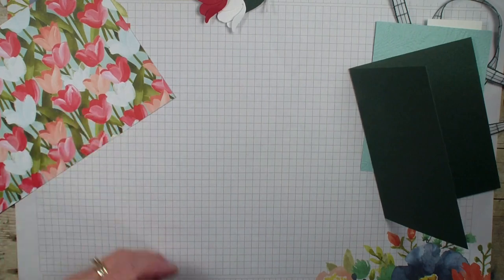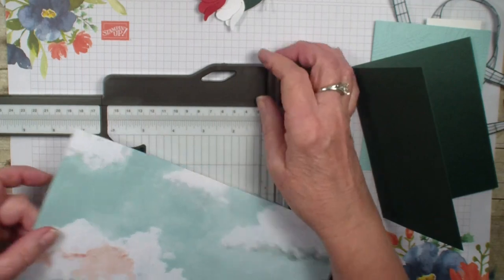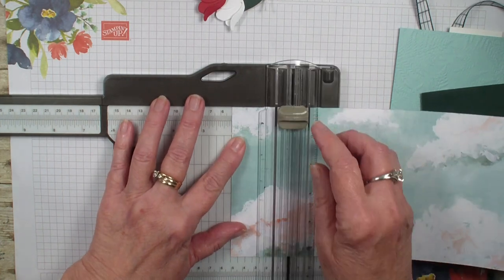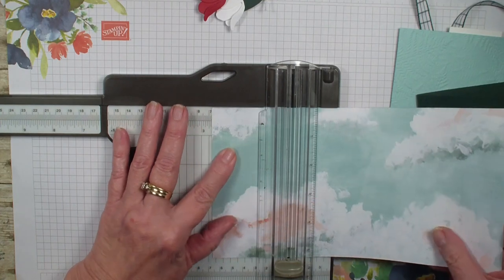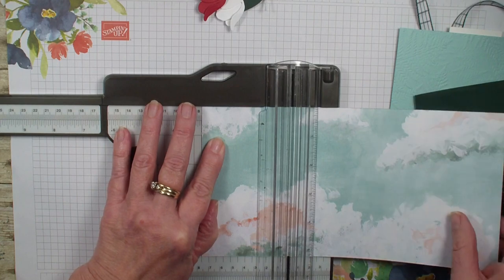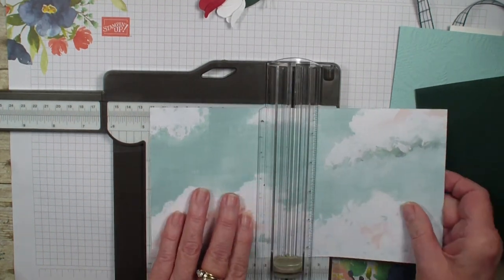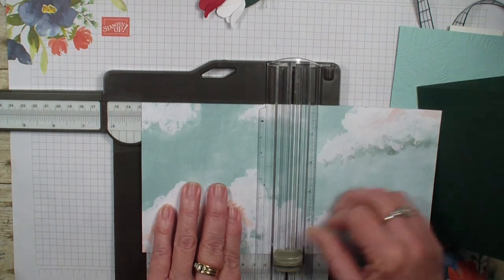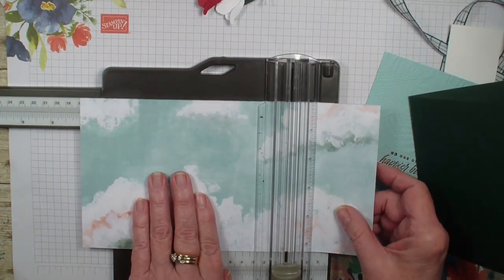Let's go ahead and bring my trimmer in. We're going to score that designer series paper along the ten inch side, beginning by scoring at the two inch. You need to be careful — you want a nice crisp line but you don't want to push too hard so that you don't rip your paper. So we scored it at two, three, four, five, six, seven, and finally eight.